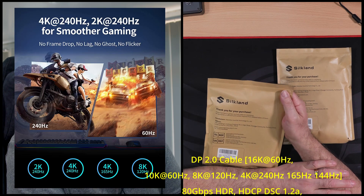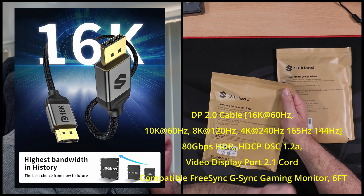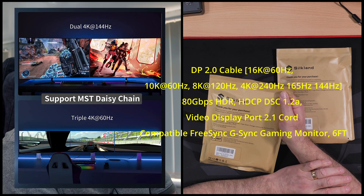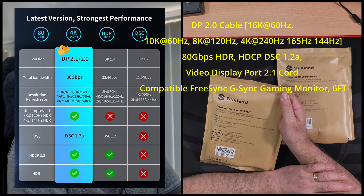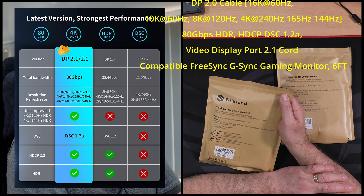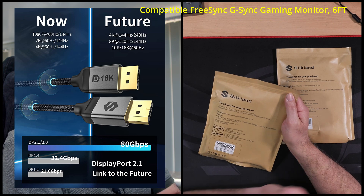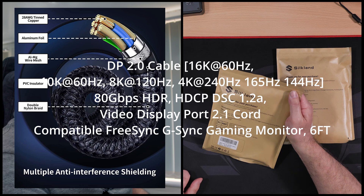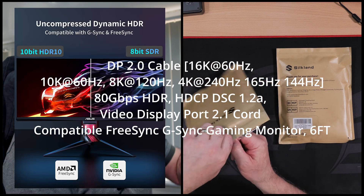It says DisplayPort 2.0 cable: 16K at 60Hz, 10K at 60Hz, 8K at 120Hz, 4K at 240Hz, 165Hz to 144Hz, 80 gigabytes per second, HDR. I'm not going to carry on - I'll just stick it up there for you to have a look at, otherwise we could be here for a long time. Let's get her open.